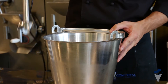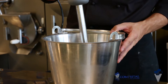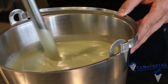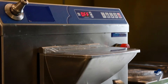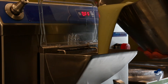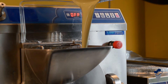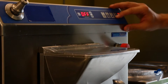Blend it until the consistency is smooth and homogeneous. Pour the mixture into the batch freezer and select the specific program.